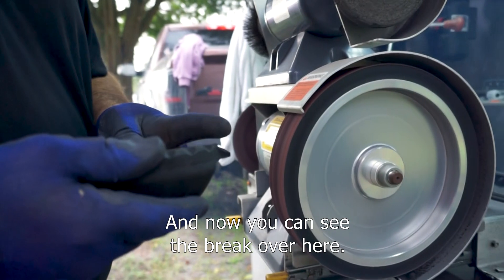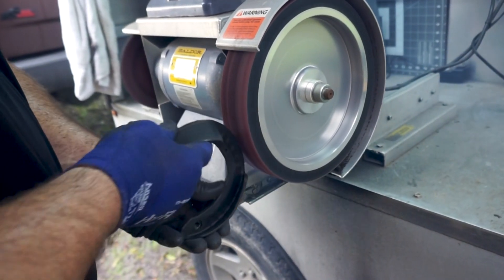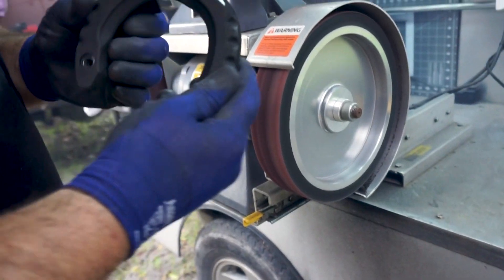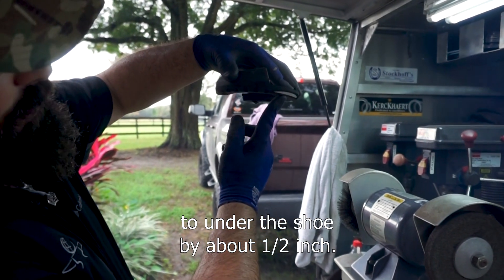Now we're going to add the breakover across the toe. You can see the breakover here. Now we're going to bring this back and set the breakover to under the shoe by about half an inch.